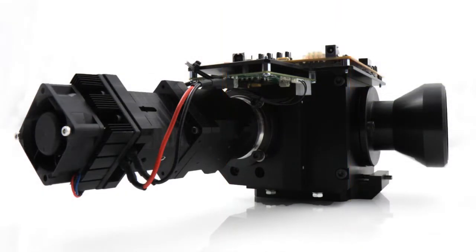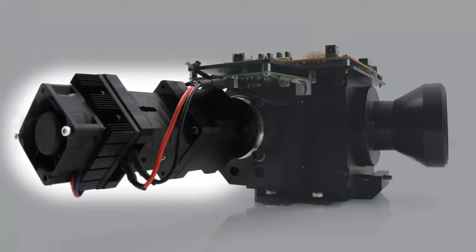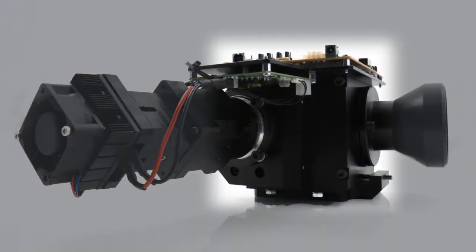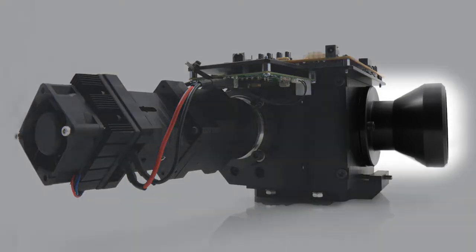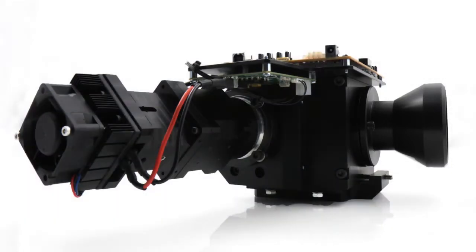The illumination block, easily identifiable because that's where you find the LED, and it mounts onto the main body which holds the DMD that steers the light to the projection lens. Let's take a closer look at each.